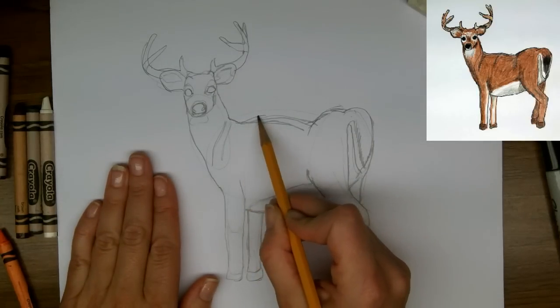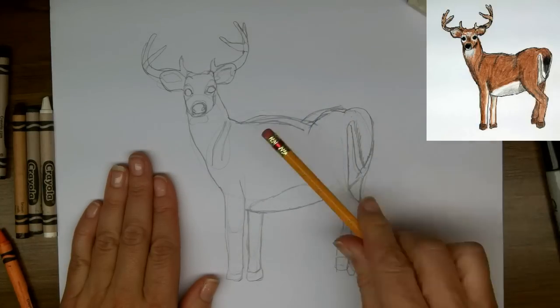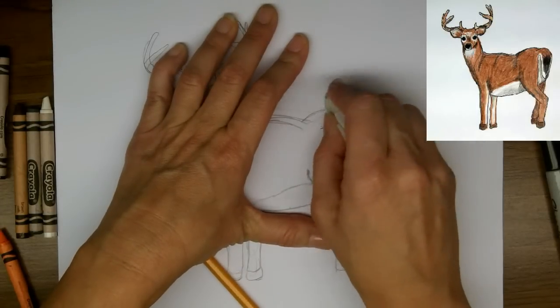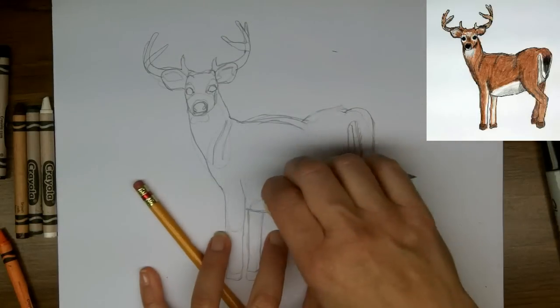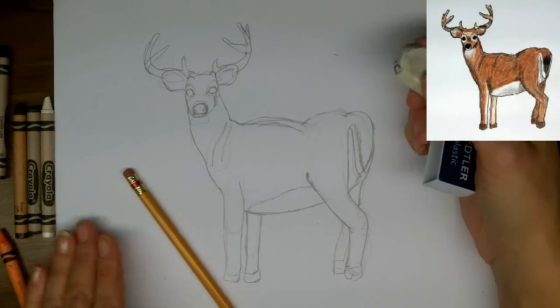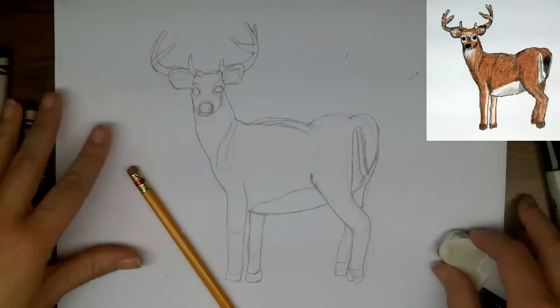It's just going to fix this a little bit. We don't always get it right the first time — I'm just going to clean this up a bit so I can decide if I'm liking the shapes or not. Sometimes when there are too many sketch lines, they're distracting. And you can use your eraser any time you like.